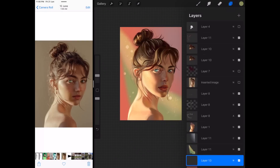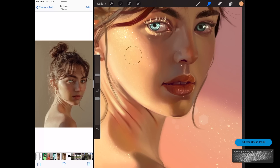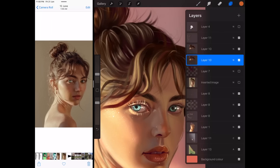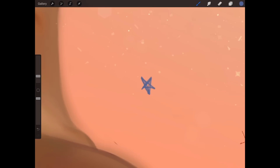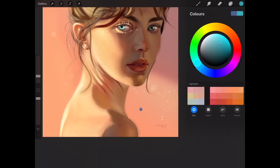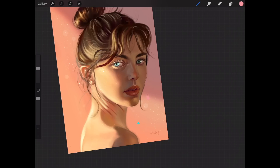Finally, I use the soft powder brush on the highlights of the face to give it a little more texture so the whole face doesn't seem over-blended. I draw some stars and duplicate them so it seems like stars are floating down the background and casting some light on her face.